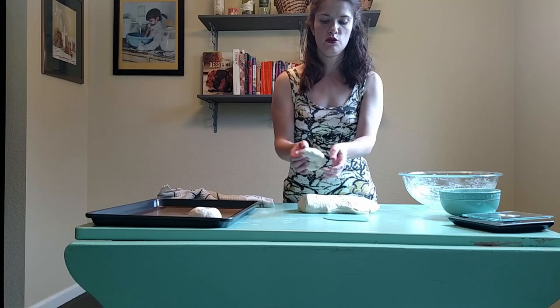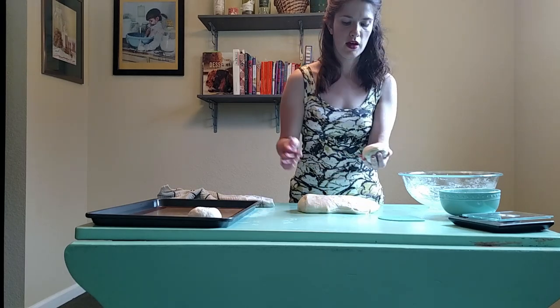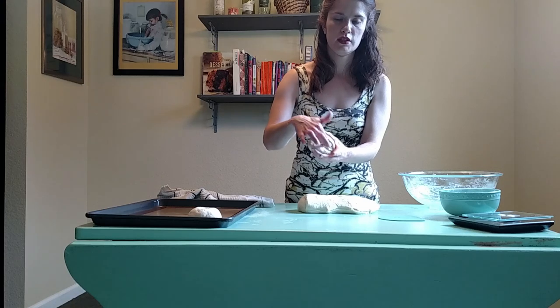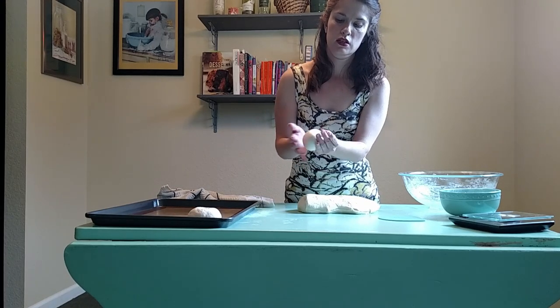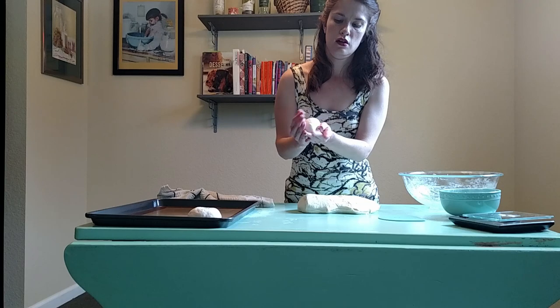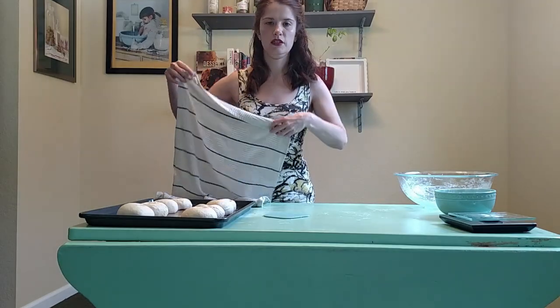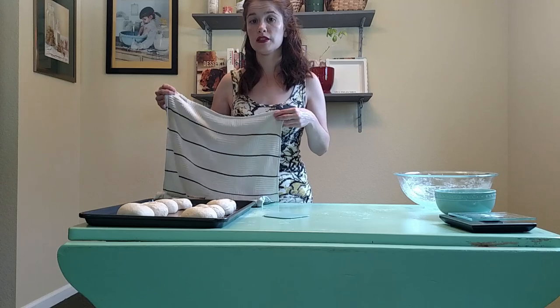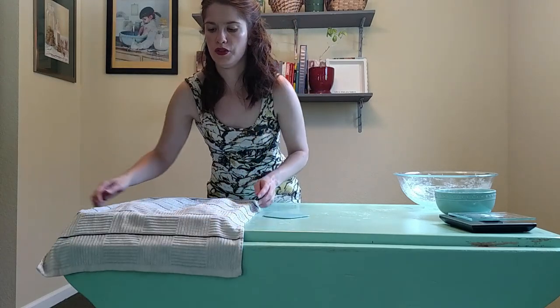In the process of forming your ball, if you have any dry dough, try to get it into the center and pinch it in on the underside of your dough. All my bagels have now been shaped, and now they will rest for an additional 10 minutes with the damp cloth over them.